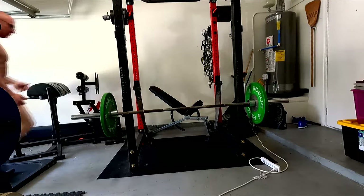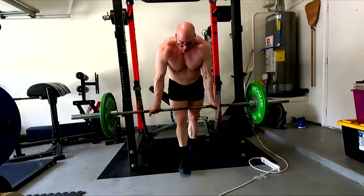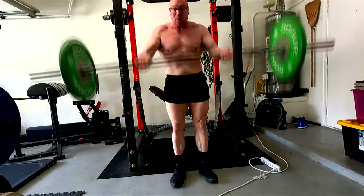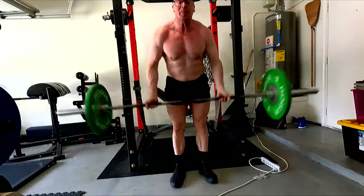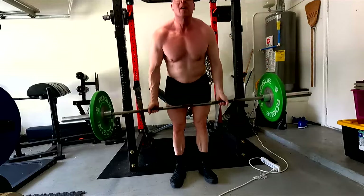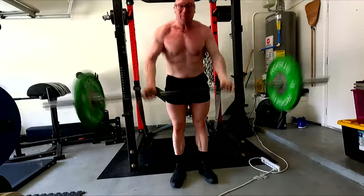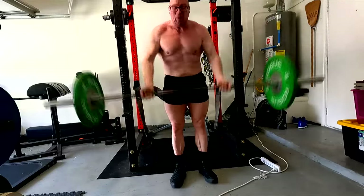Even just with the plates, look at smaller things you can do. Those plate pullovers there with a plate instead of using a dumbbell. You can do curls with plates, laterals with plates. Look what you can do with just the barbell, body weight, and the plates. You can literally work every muscle in your whole body and do all the biggest strength builders. This is your foundation.